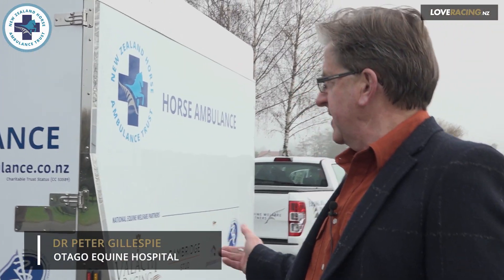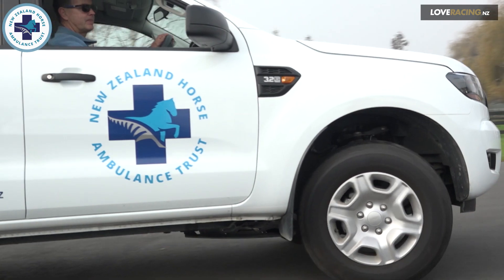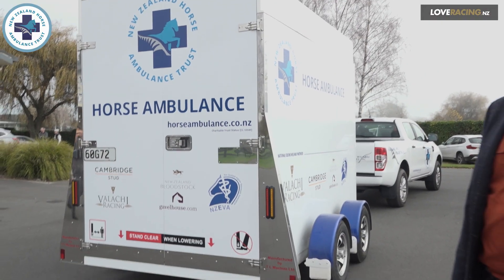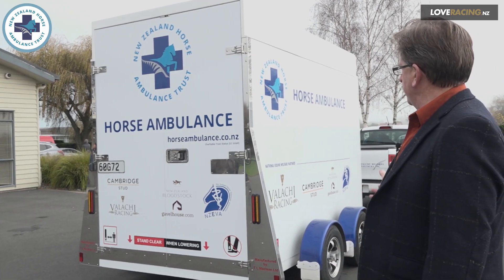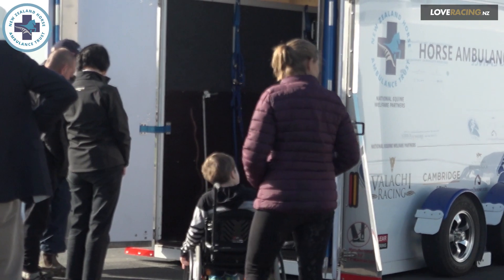Behind me here is the latest addition to our fleet of six horse ambulances owned by the New Zealand Horse Ambulance Trust. These are manufactured in Dunedin. We've been able to add one to our fleet every three or four months. Our plan is to have ten available for all race meetings or equestrian events throughout New Zealand.